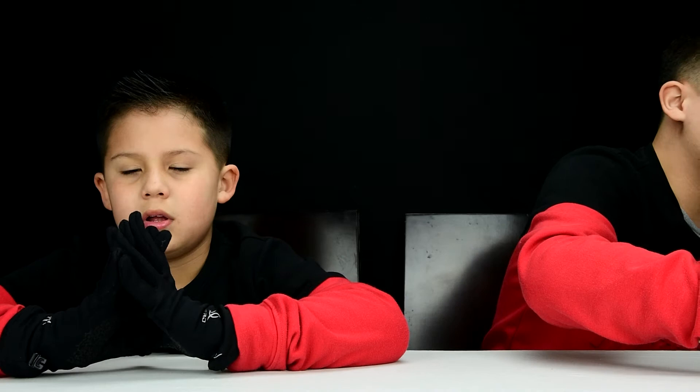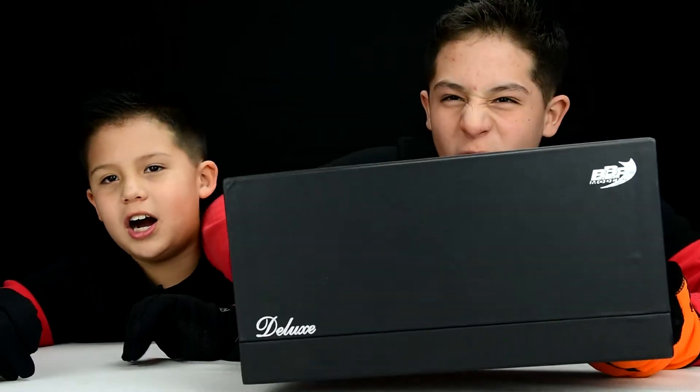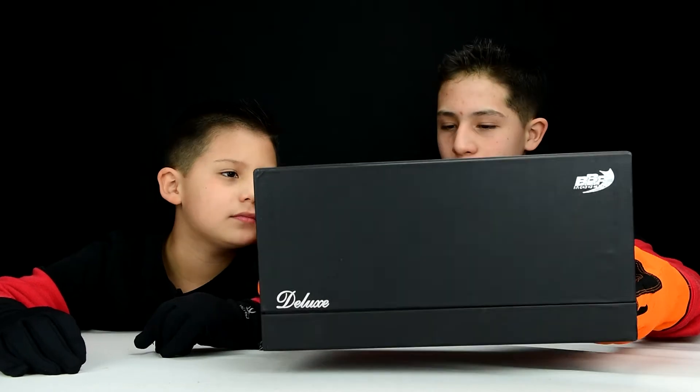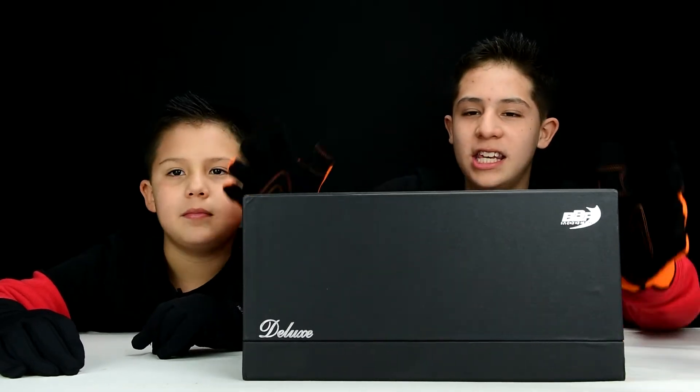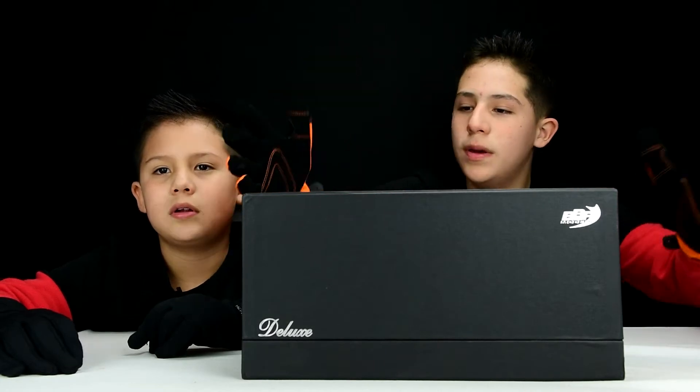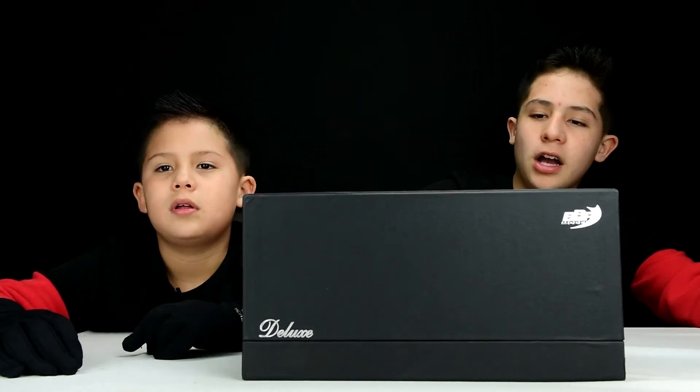Today, guys, we are reviewing the BBR Models cars, the LX-Class Pagani Huayra. After a long time, we didn't make a model car at 1/18 scale. So today, we're bringing to you the Pagani Huayra from BBR Models. Let's begin describing the box.